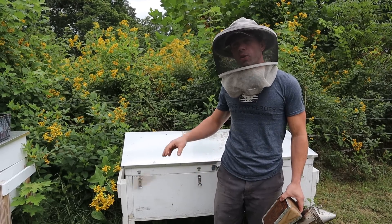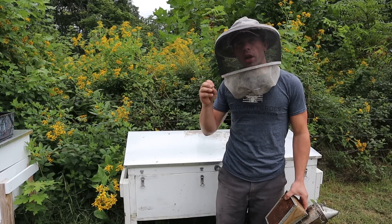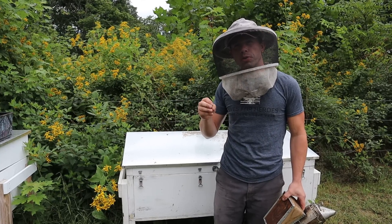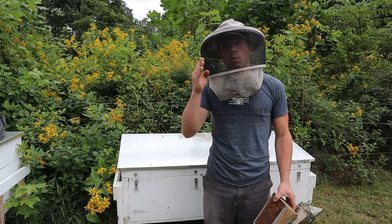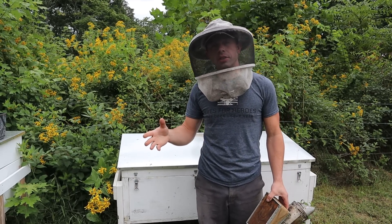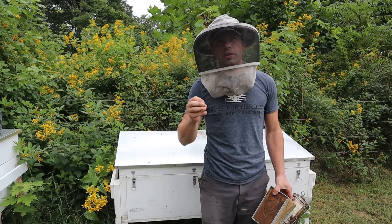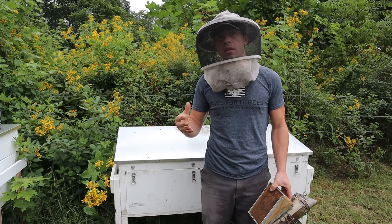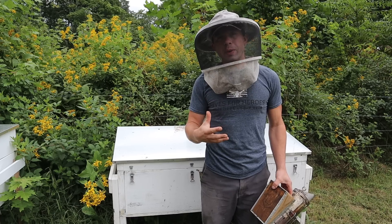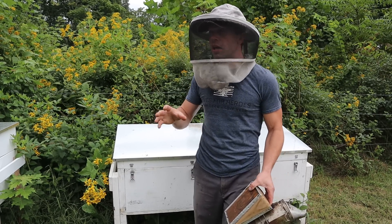Hi, it's Cayman Reynolds. In this video, we are going to show you a colony that we have applied 100 grams of thymol to — 33 grams, 33 grams, and 34 grams, one week apart from each dosage. You can use less Apiguard when the temperatures are hot, so for southern locations this is an option. Many of our yards, we did 50 grams twice, which is their typical recommended dose.